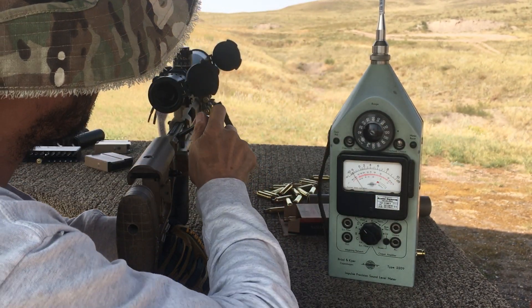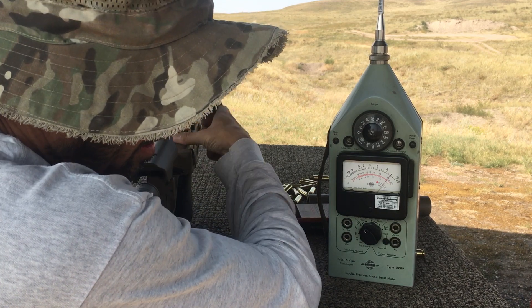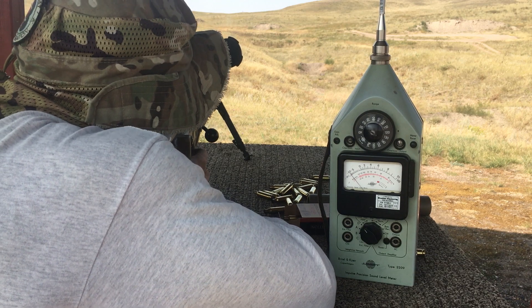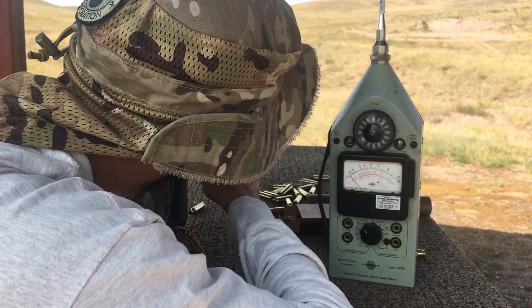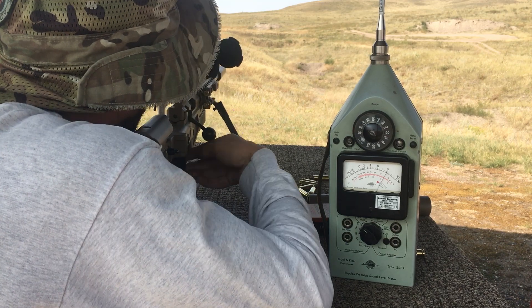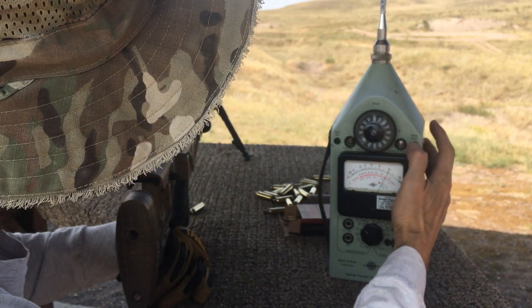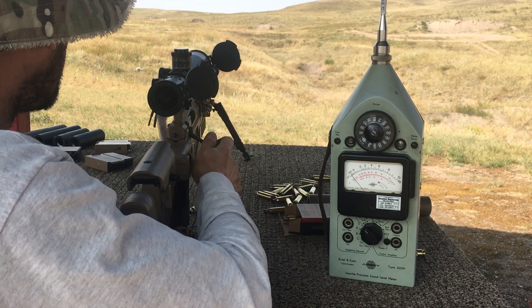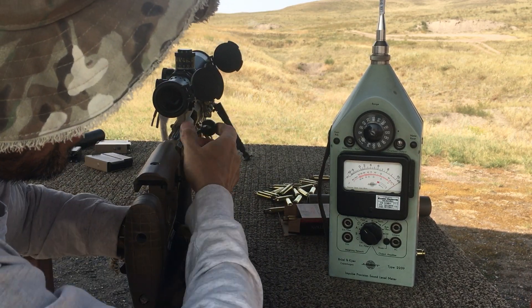Let's go to the 120 scale. 129, 127. 128 — 128.1 maybe, somewhere around there, 128. We'll do one more. 130.